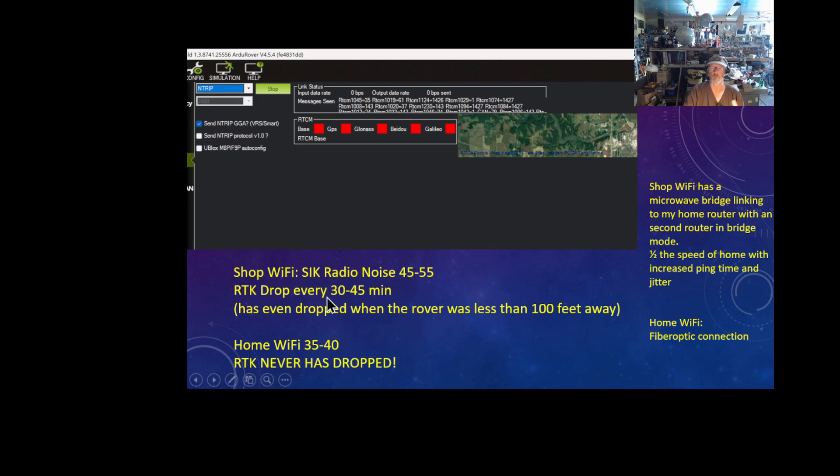When I'm using the shop as my base, about every 30 to 45 minutes the signal gets dropped — I'll walk back to the computer and all the colors are red, nothing going in and nothing going out. If I restart it, it comes right back up. Since I got the RTK lock requirement now, when I restart it I'll also hear the motor start mowing again because it's reacquired the signal. I tried taking the computer off the shop and onto my porch, which uses the house Wi-Fi — it has never lost the signal. Never.